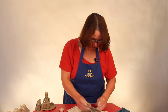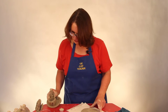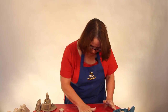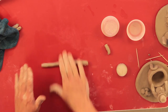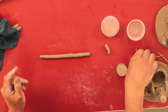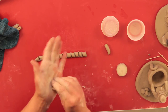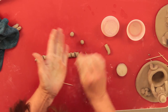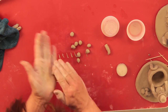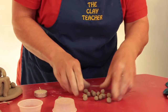Another idea for making a circle: instead of a coil, you can roll out clay and make a circle out of little snowballs. Roll out a long coil of clay as thick as your finger, then use your toothpick to cut it into a bunch of little pieces. Roll them quickly in the palm of your hand — little pieces roll in the palm, bigger pieces on the table. They don't have to be perfectly round, because snowballs are not perfectly round.